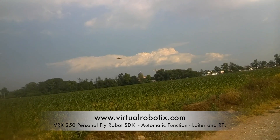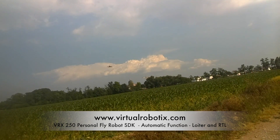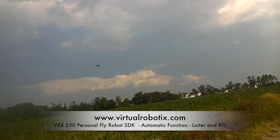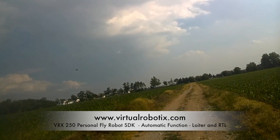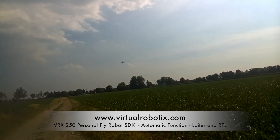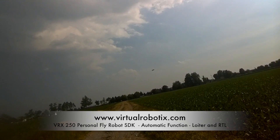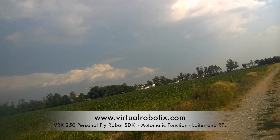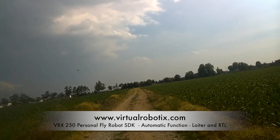Going back to stable mode and trying Return to Home. Flying in the wind with no problem. The drone flies very well even in the wind — perfect.